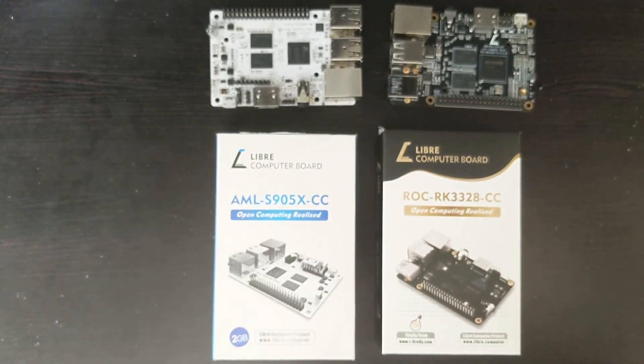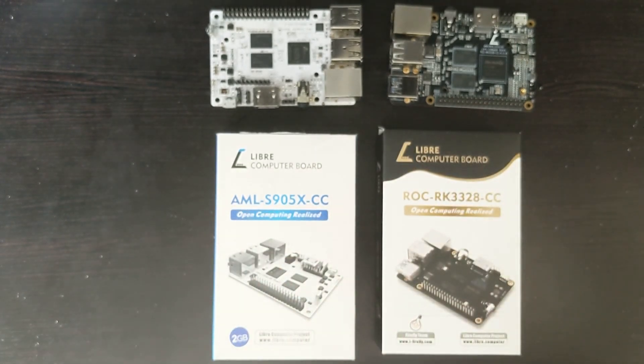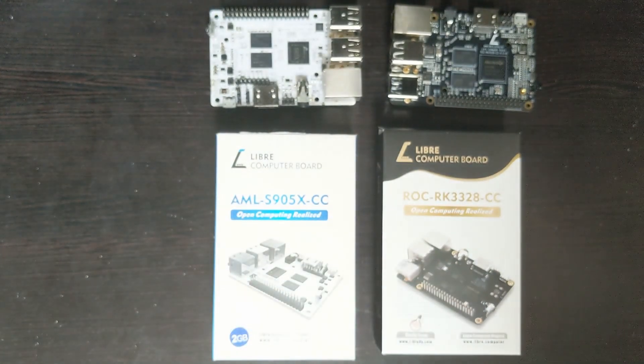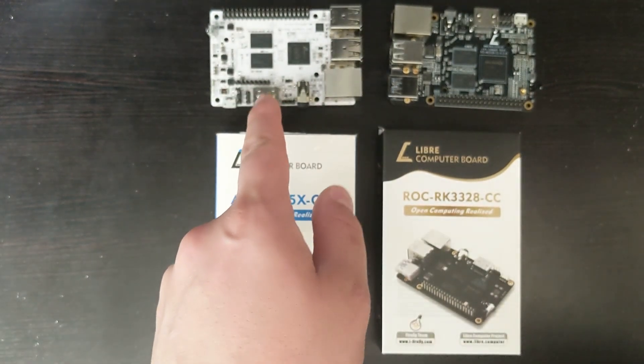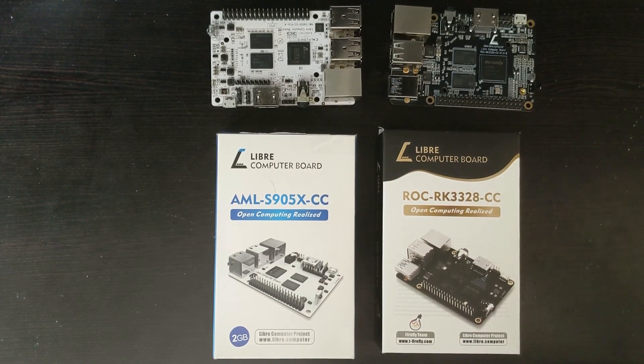LibreELEC worked on both, but for the Renegade only one version worked — I think it was the beta version that worked on LibreELEC for the Renegade. For the LaPotato, both LibreELEC versions worked: the Nightly build and the stable build. CoreELEC works on the LaPotato, but there is no CoreELEC image available for the Renegade. So if you want to run CoreELEC, I'd definitely recommend the LaPotato. The website also says not to use LibreELEC anymore since it's outdated — you're better off using CoreELEC.